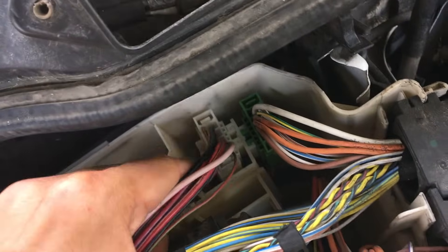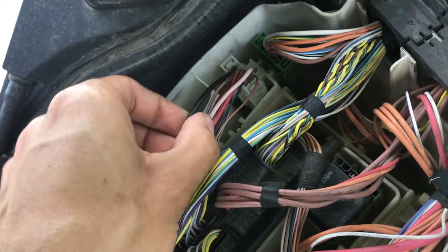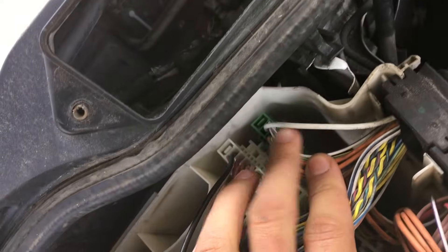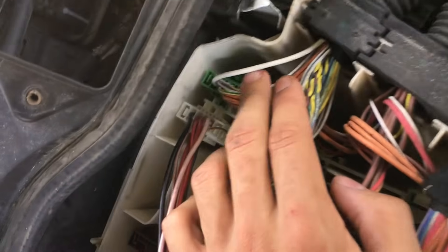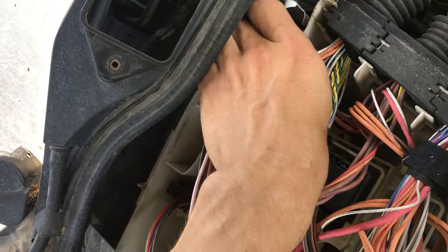See these two wires? This is coming out of your CAST module. This white wire right here — if you've ever replaced the starter on these cars before, you'll recognize this wire goes right to the solenoid.